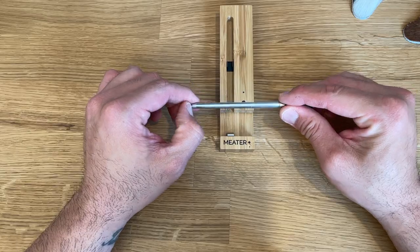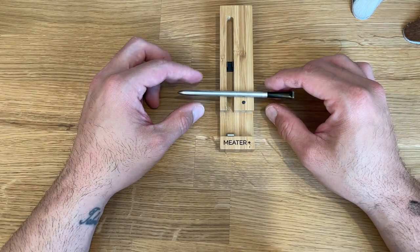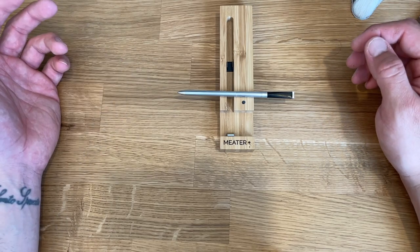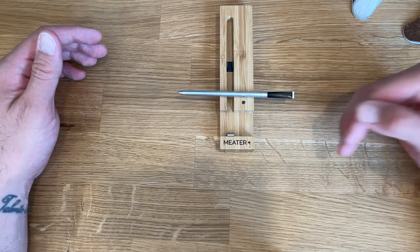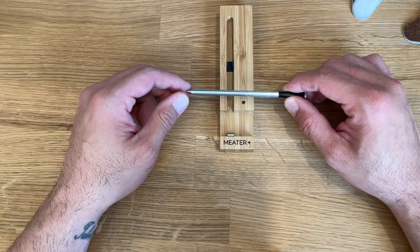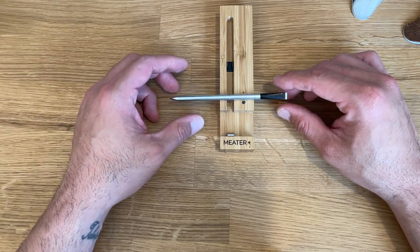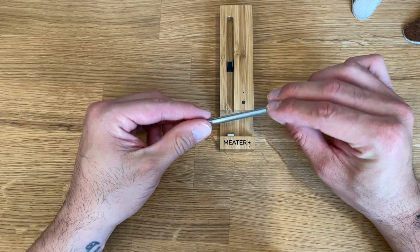I do all sorts of custom notifications using both temperature readings. If I'm doing a longer cook at 350 degrees, I'll tell the app: if my grill drops below 325, send me an alert; if it goes above 375, send me an alert. That way I don't have to monitor the grill — if the ambient temperature fluctuates too much, I get notified. Same with internal temperature: for a brisket, once internal hits 165, let me know so I can wrap it.